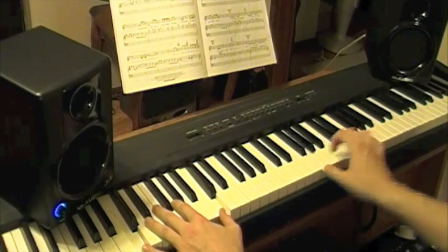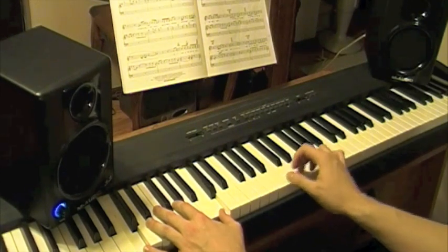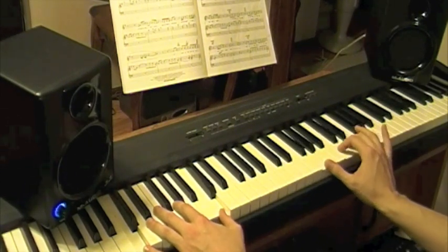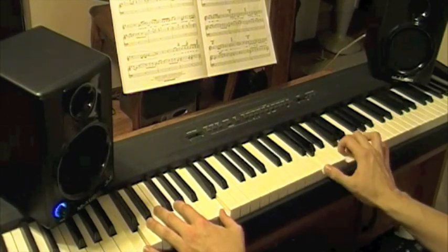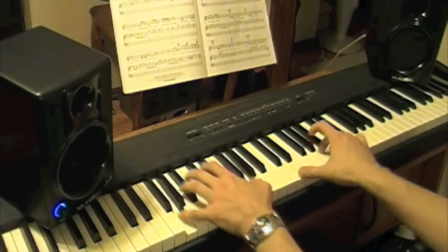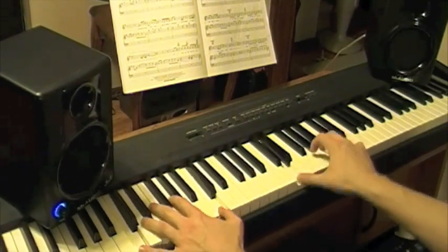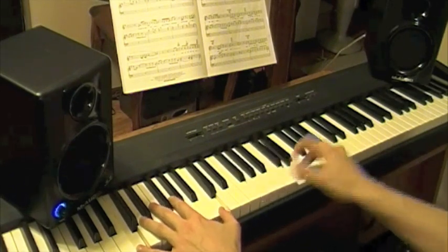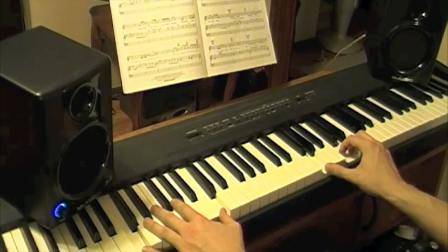Right there. What I do is I'm going up — hitting G, C, D, and then G, C, D, and then G up here. Okay, there you have it. That's the first part there.